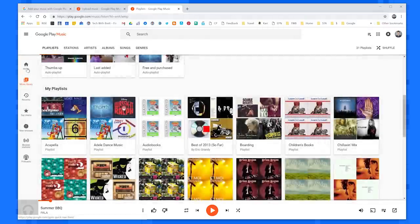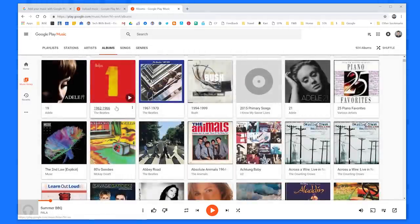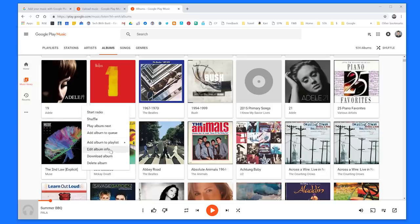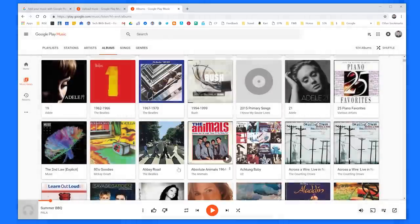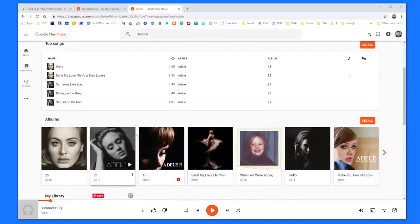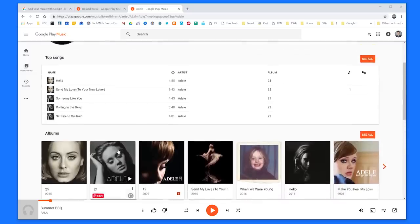Let's say I want to edit an album and the metadata of certain files all at once. Head to your Music Library and at the top you can do Stations, Artists, Albums, Songs, or Genres. If I select Albums — let's take this Adele album for example — I can select Menu and edit the album info. It's going to adjust all the songs in that album at once. So here I have the artist name, the album, and I could change the composer, year, and the number of tracks. If I open up Adele it shows all the songs by her, and I can go in and edit individual songs. You do have to play with it a little bit to get them all sorted into the correct albums.